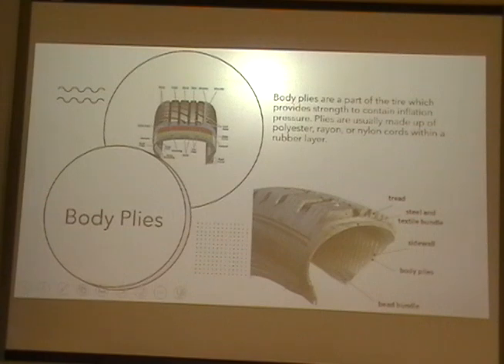Body plies are a part of the tire which provides strength to contain inflation pressure. Body plies are usually made up of polyester, round, or nylon cords with a rubber layer.